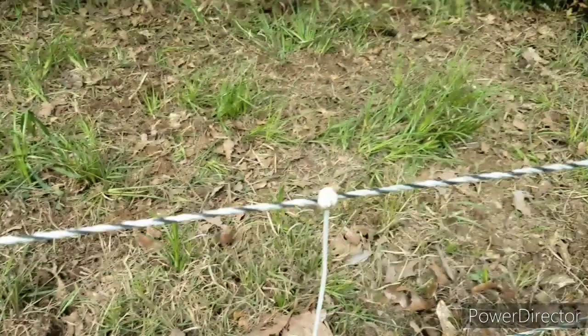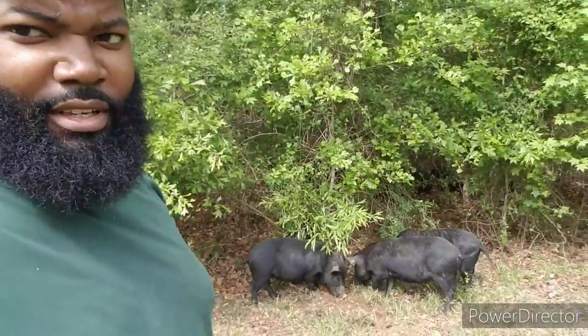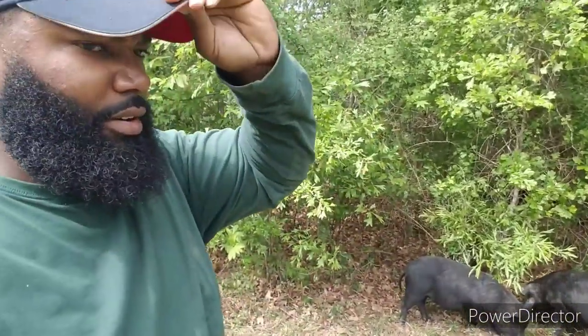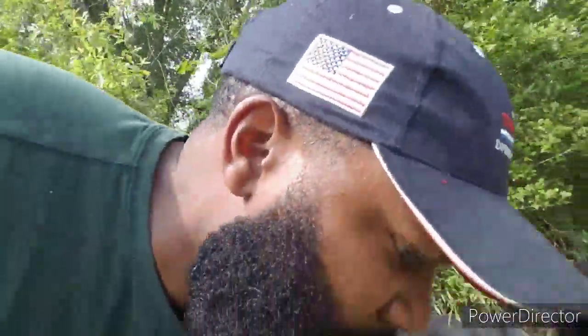It's hitting on 4,000 kilovolts right now, which should be enough to keep them in. It's kind of hard when you're going through the forest because on open pasture I can get it up to 8,000 kilovolts. But when you're going through the forest with all the sticks, grass, and leaves, it's hard to get it to 8,000. Four thousand should be enough to keep them in.